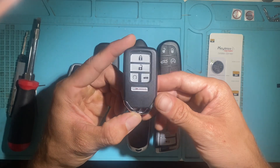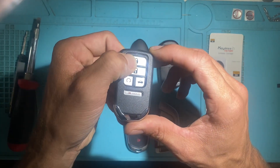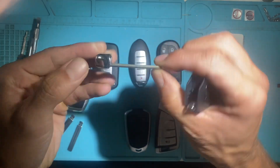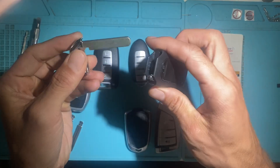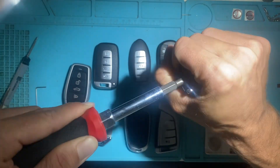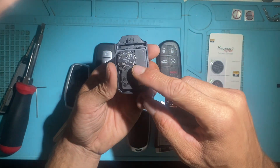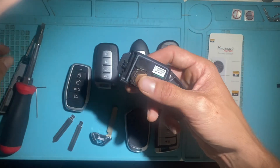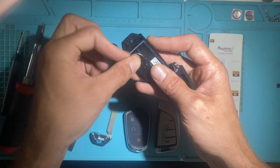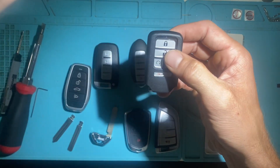Next we have the Honda style — a five-button: lock, unlock, remote start, trunk, panic. This one has the LED light on the top. To remove the emergency key, slide this back and pull it out. Once again this one is fixed — you have your Honda 66 standard key blank. To change the battery, use a flathead screwdriver. This one you want the negative side down facing the board, so positive side up. Put that one in and close it back. That's your Honda style.